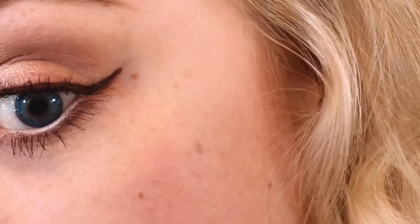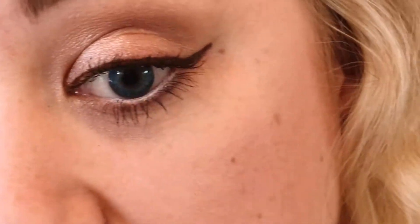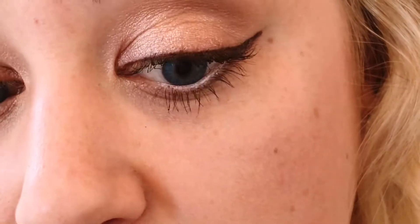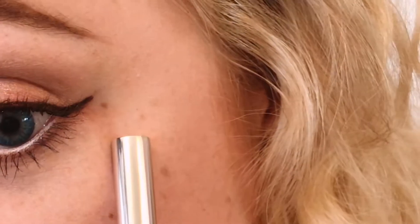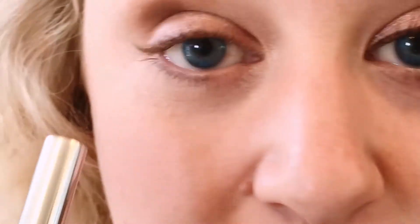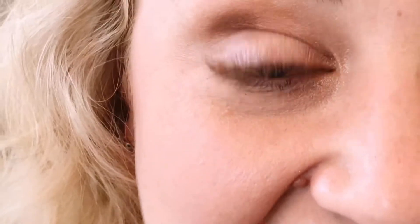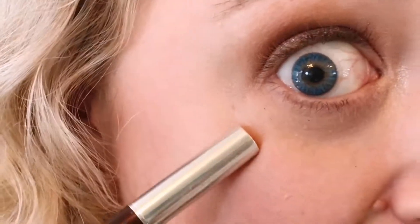I do a little bit of a winged eye — nothing crazy. I do this every day just for my everyday makeup, but for filming I want it a little heavier, a little thicker, a little longer. So I do my left eye first and then I try to get my right eye to match my left eye. Whatever I end up with on my left eye, I match on my right eye.